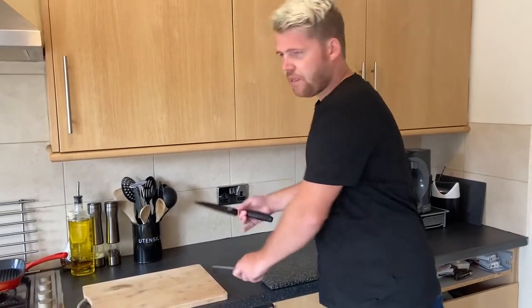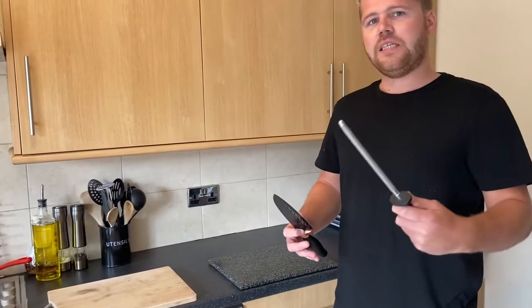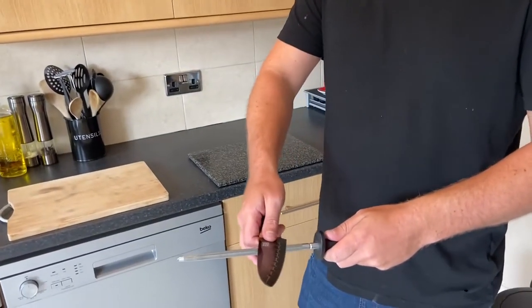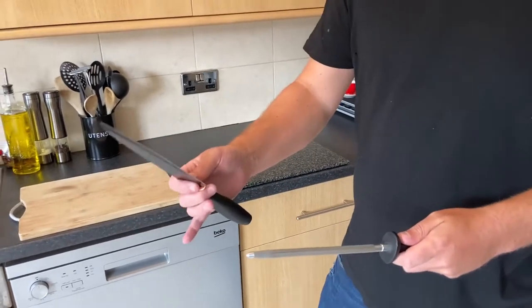Today we're going to talk about the importance of sharpening a knife. For this you're going to need a knife and steel. The perfect way to sharpen a knife is you have to start from the back of the knife and go always to the front of the knife.